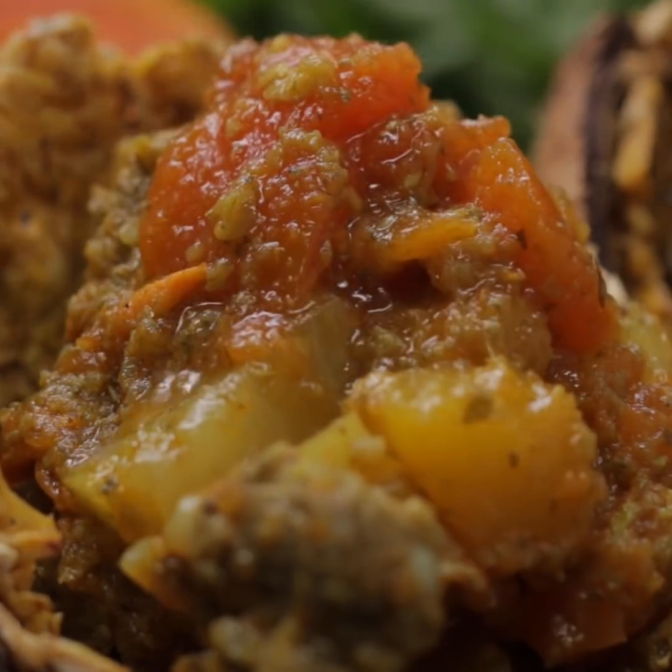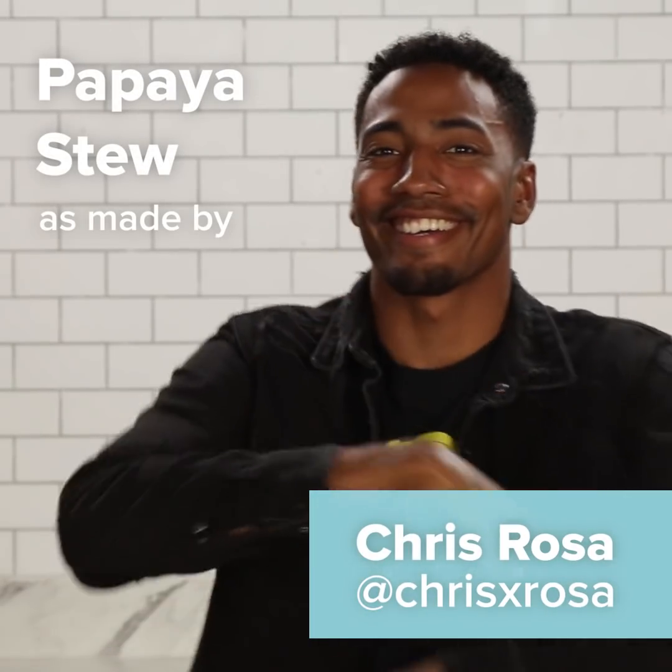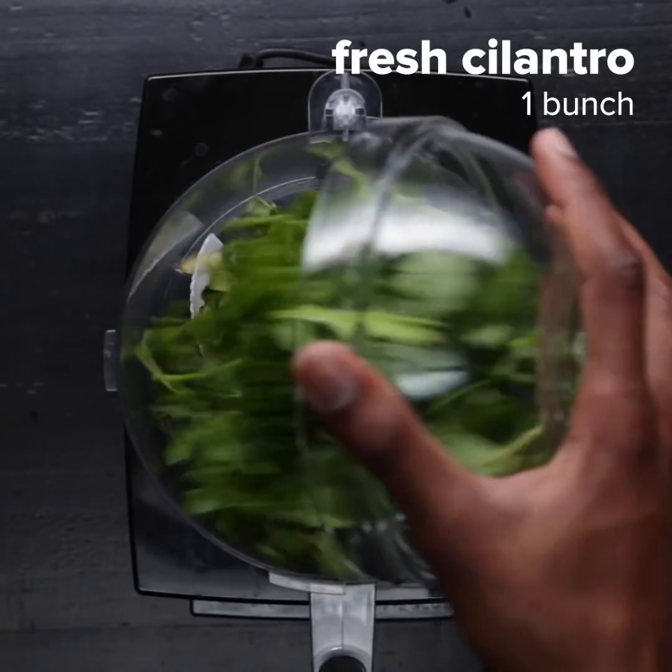This recipe is by Saskia Lohmann and Chris Quirindongo, two Curacaoan locals who have immense appreciation for everything from the island. My name is Chris Rosa and today I'm at the Tasty Kitchen to make stobah.